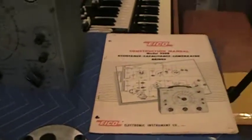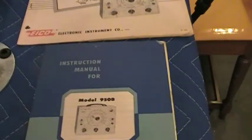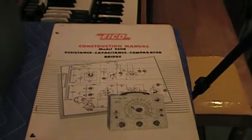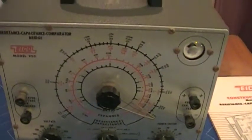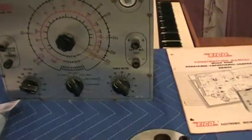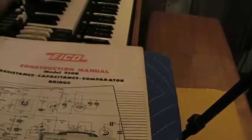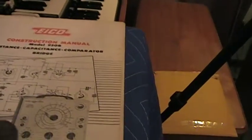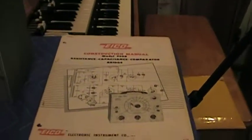As I pan over here, you can see a couple of manuals for the ICO 950B — a construction manual and an instruction manual — because I have an ICO 950 here that I need to rebuild. I saw this manual online and decided to pick it up so I can look it over before going about the business of rebuilding this unit.